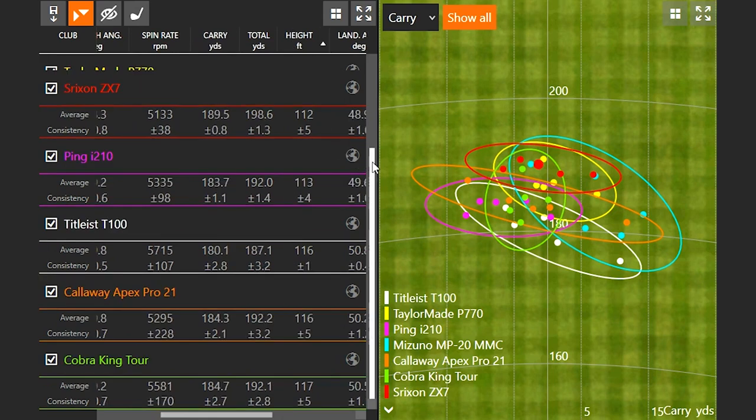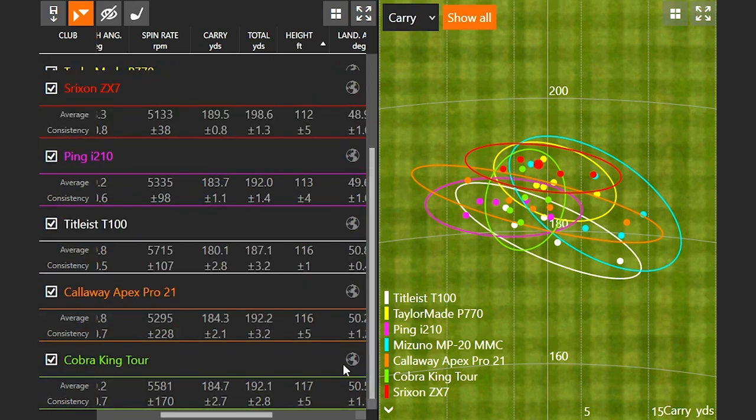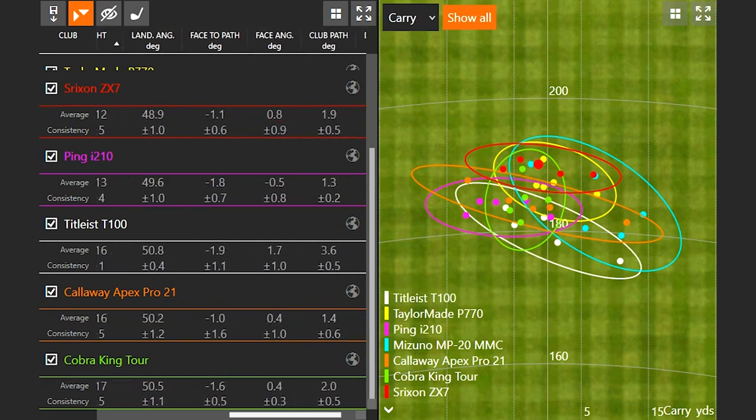Looking at height, the lowest apex was the Mizuno MP20 MMC — I didn't hit it quite as well, leaving it a little right. The highest apex was the Cobra King Tour, flying nice and high, similar to the Callaway Apex Pro 21 and the T100, but very, very straight. Overall, very good across the board with regards to numbers.